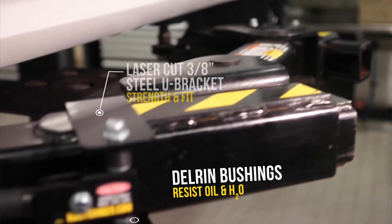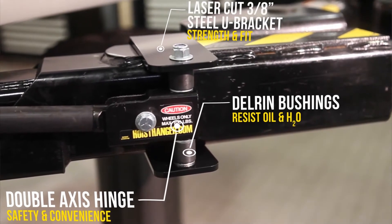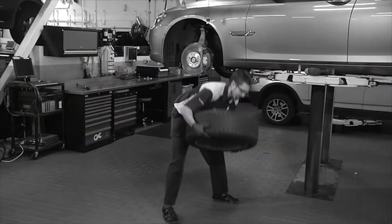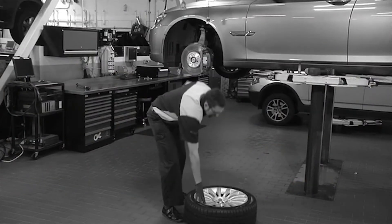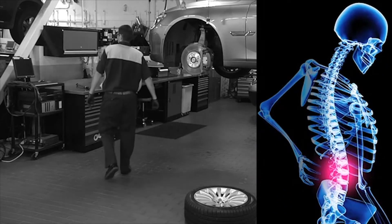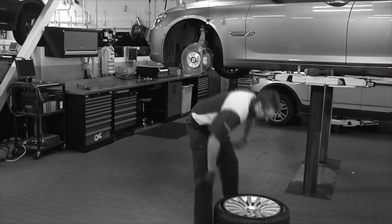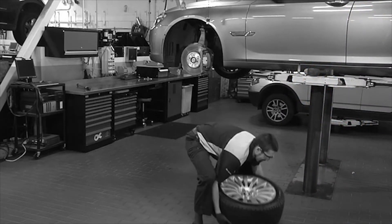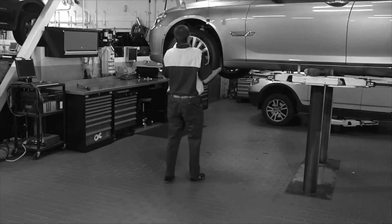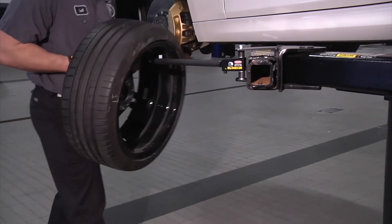Hoist Hanger is a simple yet effective tool that is essential for a mechanic's safety in any automotive shop. The traditional way a mechanic removes a wheel assembly is to remove the wheel from the vehicle and place it on the shop floor, which requires bending over and can place tremendous strain on the back. Even more difficult is placing the wheel back on the vehicle — the mechanic has to bend at the waist and pick up the wheel before reinstalling it. The problem of what to do with a wheel once removed is easily solved by using a Hoist Hanger.